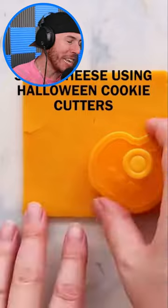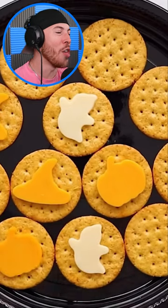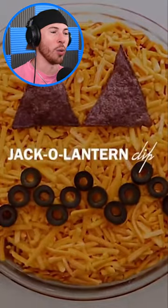Then you get some crackers. Now you need some cheese for these crackers, but you also need some Halloween cookie cutters. Place those bad boys on the cheese, and as you guys can see, it's looking mighty delicious — all Halloween themed.